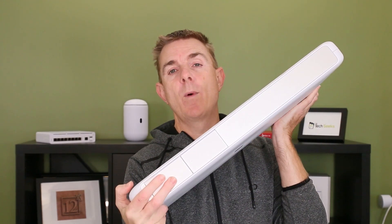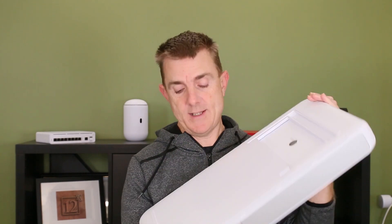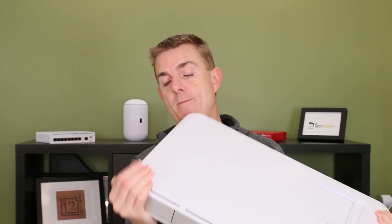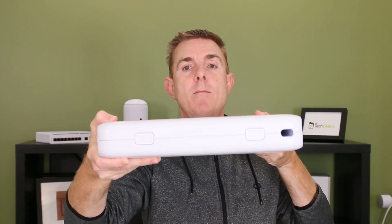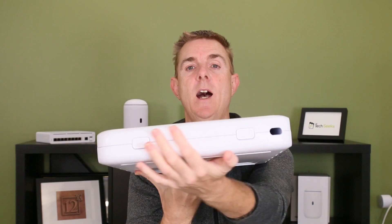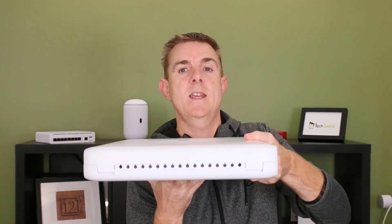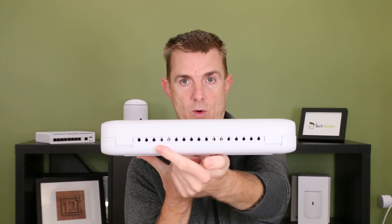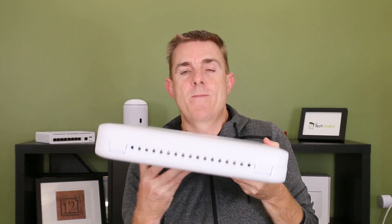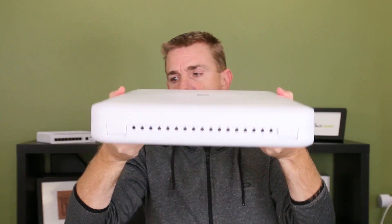On this side here, we have two removable power supplies for failover. We have got on the bottom here our cable in for our mains, and our release switches for this lid. On this end here, all that we've got is our nice cable tidy with all of the cable holding there for each of the switch ports.